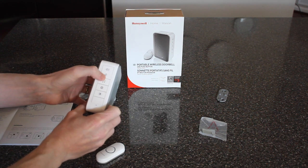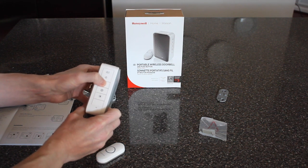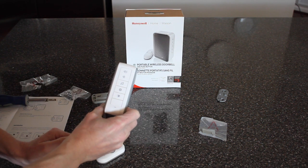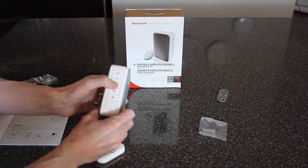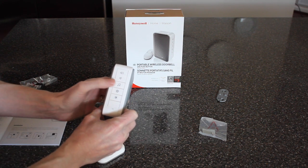To advance the chime, you kind of have to hit the button and then hit it while the chime is sounding. There's also a volume up and volume down setting, so you can pick what sound you want to have when the doorbell rings.